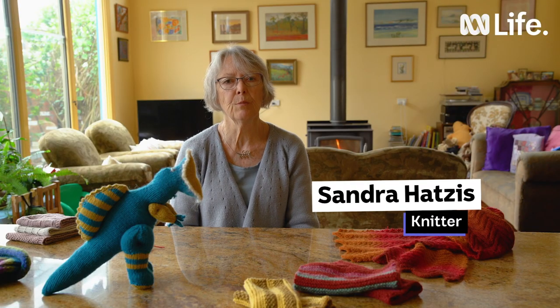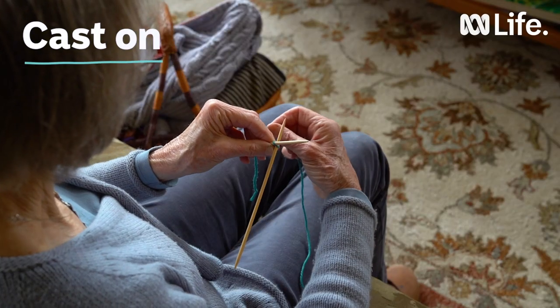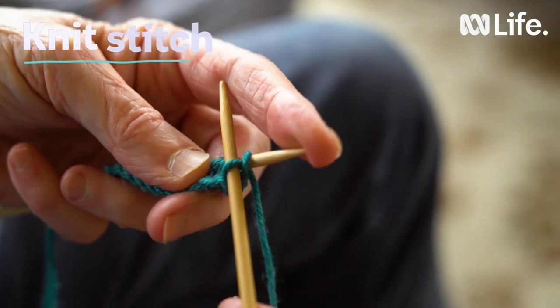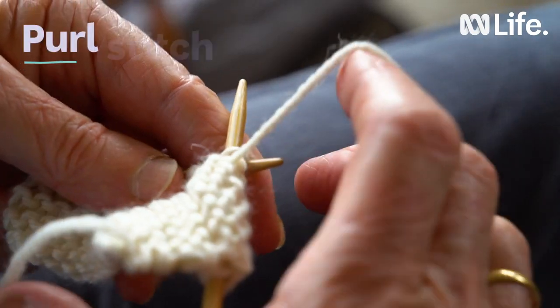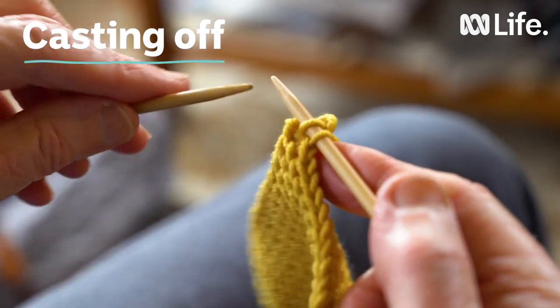My name is Sandra Hudzis and I've been a knitter most of my life from primary school days. I learned from my mum. To start knitting we need to know the four steps which is the cast on, the knit stitch or plain knitting, the purl stitch and then casting off. Once we know all of these steps we can do just about anything.